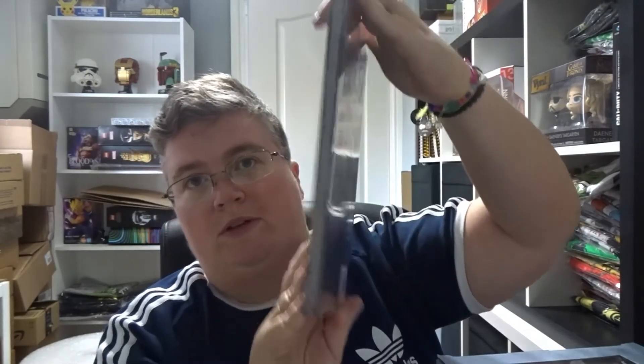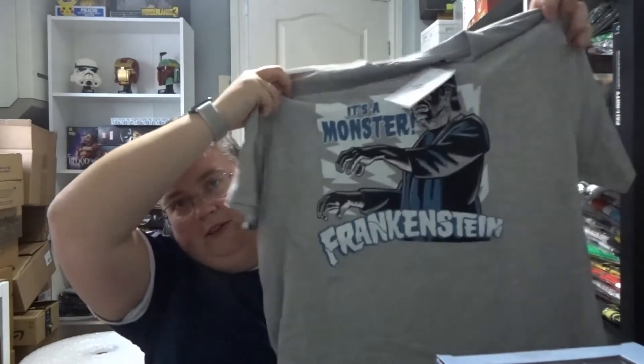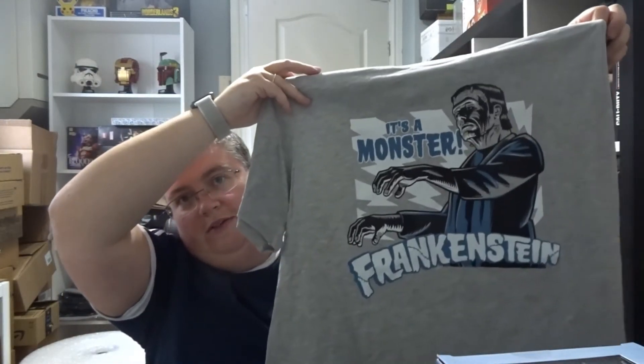Batman: Birth of the Demon Part Two graphic novel — it's pretty thick. And finally a t-shirt — a Universal Monsters one, which is pretty fitting for October, and it's Frankenstein. And that's everything — thanks very much for watching, don't forget to subscribe, and we'll see you next time at jlion.co.uk.